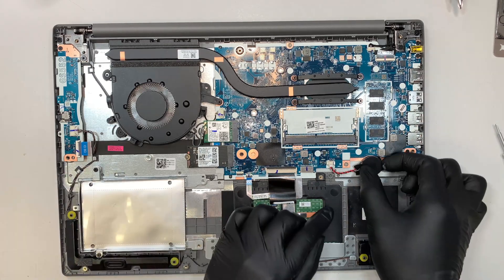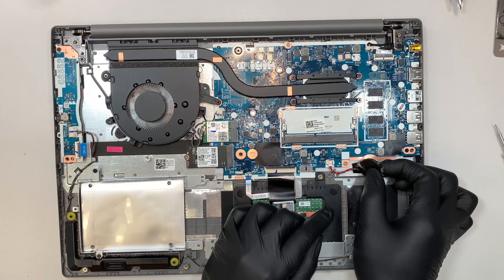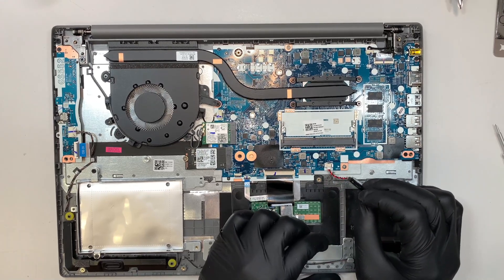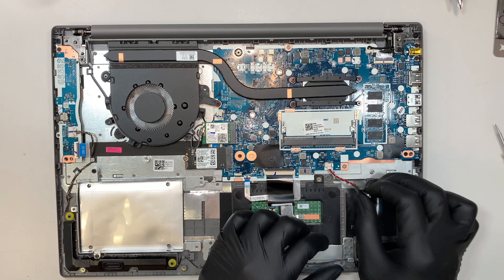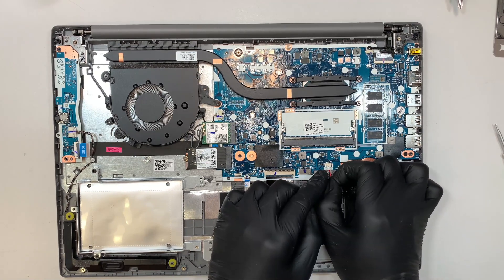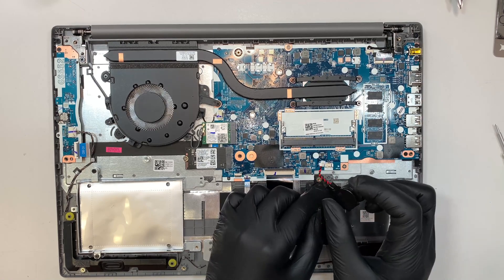This is the CMOS battery. The CMOS battery holds onto the time and date on your motherboard. If you want to disconnect it, simply slide the connector down — that's how you disconnect the CMOS battery.